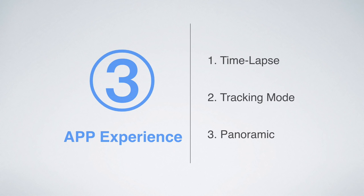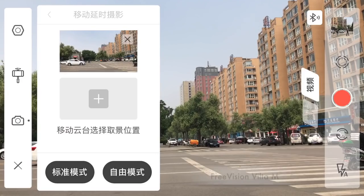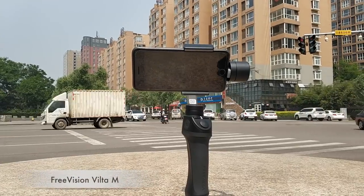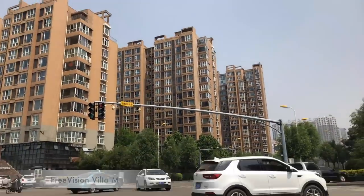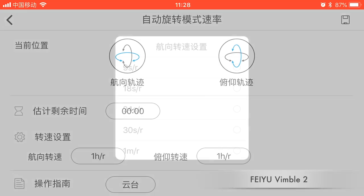The third part is the app experience. The primary functions we use are timelapse, tracking mode, and panoramic photos. Regarding timelapse, Osmo Mobile 2 and Smooth 4 have no problems, though the operation methods differ. The operation of VILTA M is basically the same as DJI's but with more functions — you can add an action trajectory, which is very fun and practical. The Feiyu app is terrible. To shoot a timelapse, you have to set the parameters of the automatic rotation mode, which is too complicated and too difficult to operate.